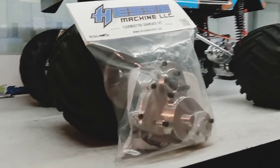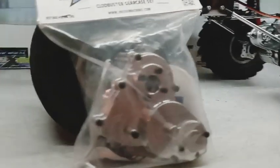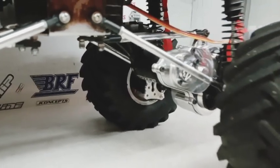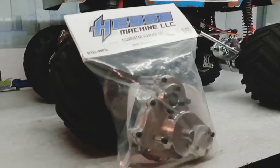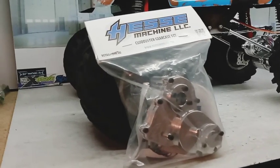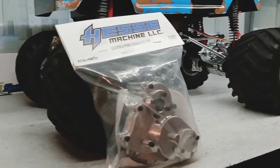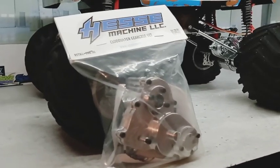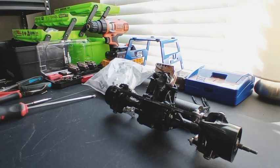Here's our new gearbox from HESI — very nice, quality work. The best way to get his gearboxes is on Facebook. If you contact him, just direct message him and let him know you're ready to get the gearboxes, and he will actually ship them out very fast if you have your funds ready.